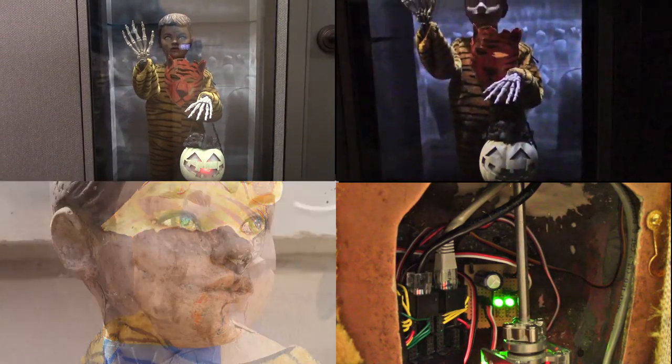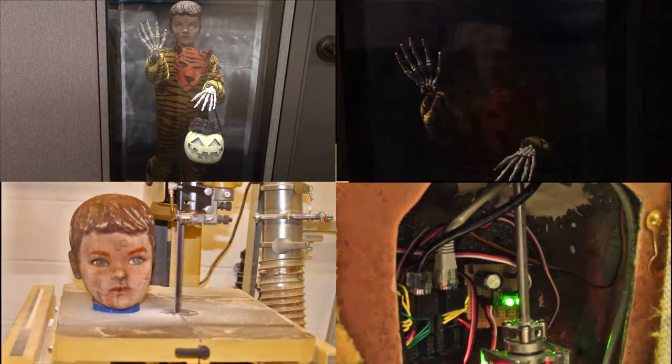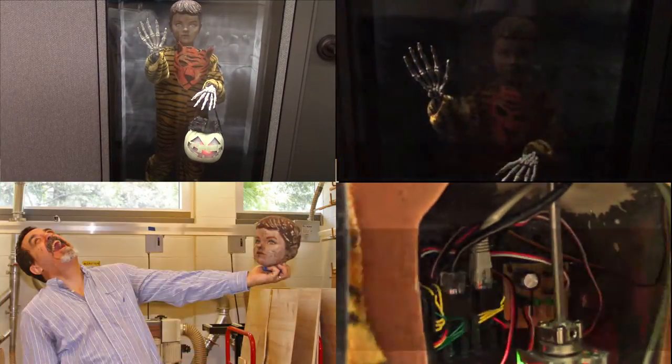Hi, I'm Bill Butler, taking a break from my normal run of bonsai videos to show you a simple robotics project that I put together for my office display for Halloween.